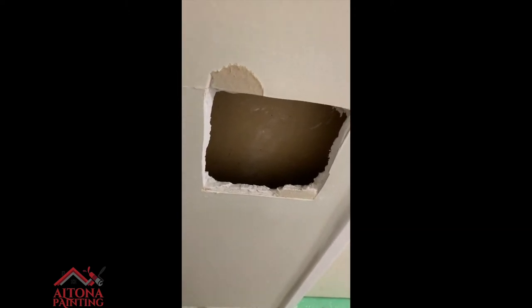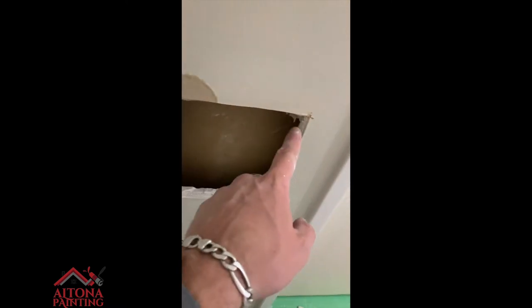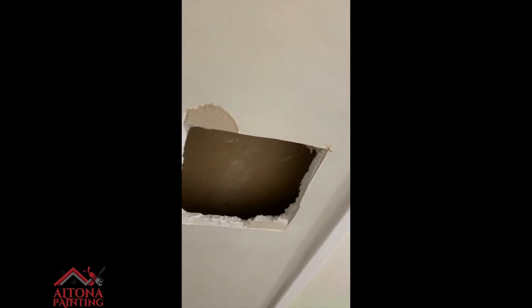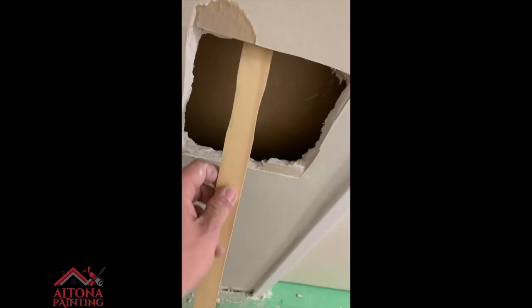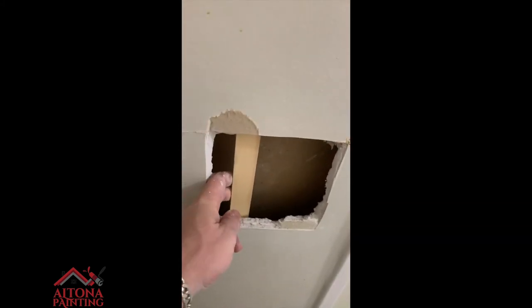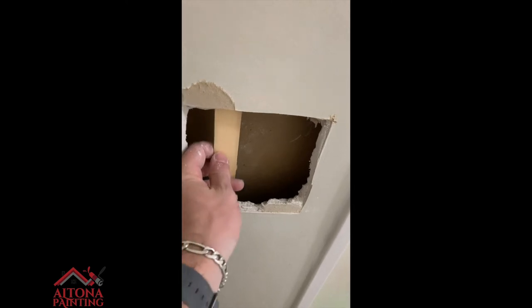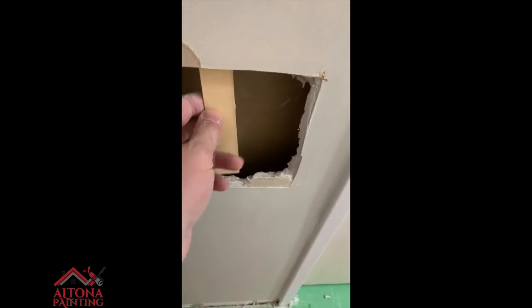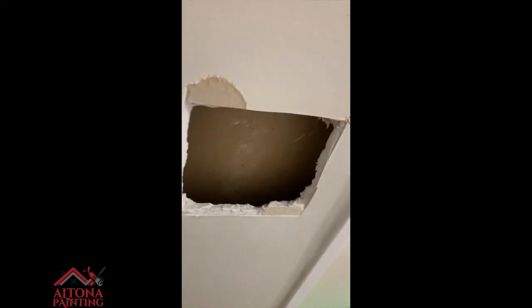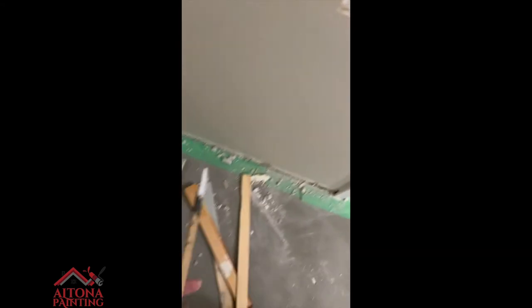I'm going to put a piece of drywall here, but the drywall needs something to grab onto because there are no studs here. So I'm going to fix in a piece of wood — a stir stick will suffice. I'm going to screw it in, probably three screws.